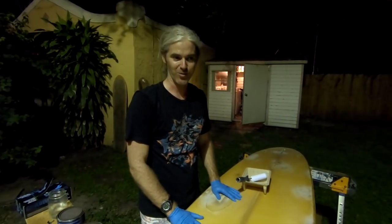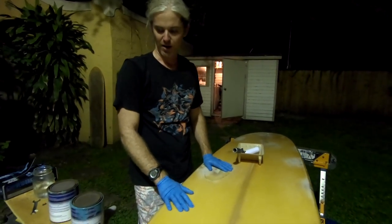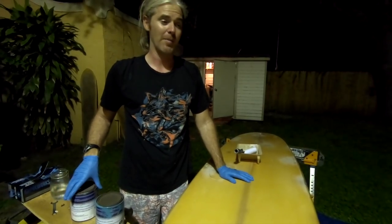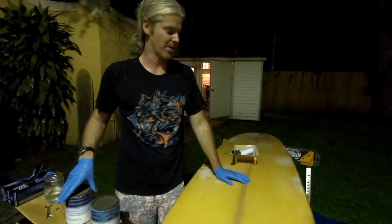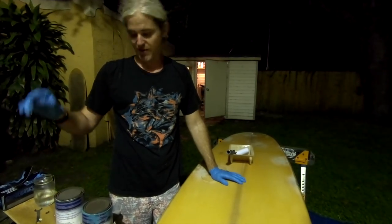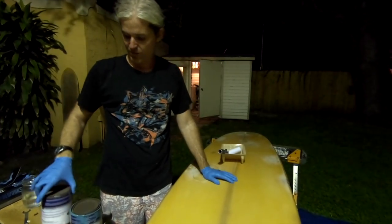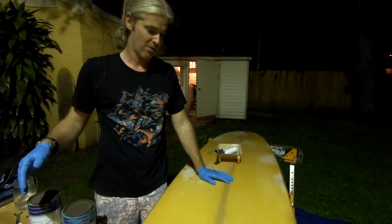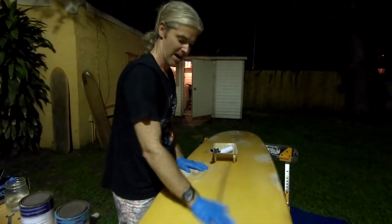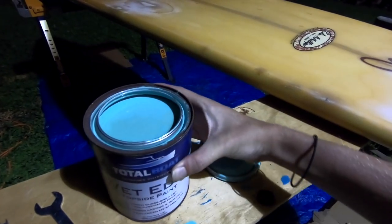Our first painting attempt didn't work, but we have a new idea. We're going to paint the board with leftover boat paint from our canoe trip two years ago. For those who don't remember, we built canoes with CLC Boats and took them down the Intracoastal — and we have some old TotalBoat paint left over. We figured if boat paint is good enough for a boat, it should be good enough for a board and should cover everything up.